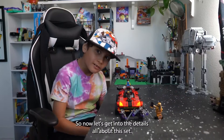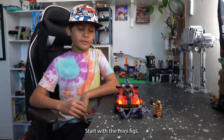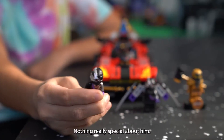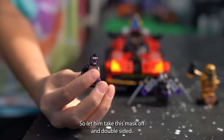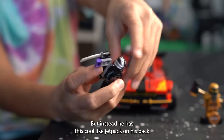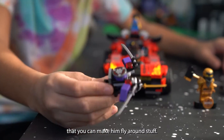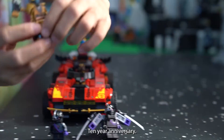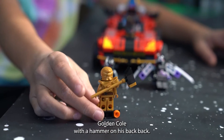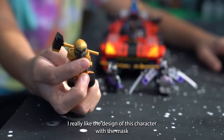Now let's get into the details about this set. Let's start with the minifigs. We've got this tiny little ninja right here — nothing special about him, just take this mask off and it's double-sided. He also has this cool jetpack on his back that you can make him fly around with. And there's a 10th anniversary golden Cole with a hammer on his back — I really like the design of that character with the mask too.